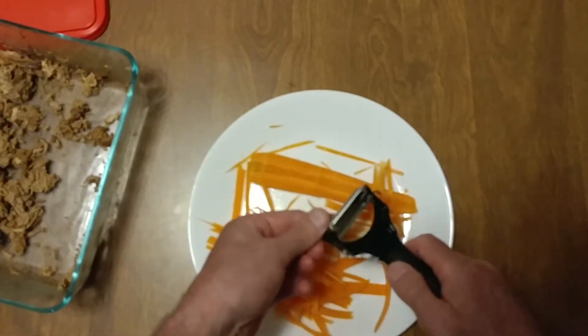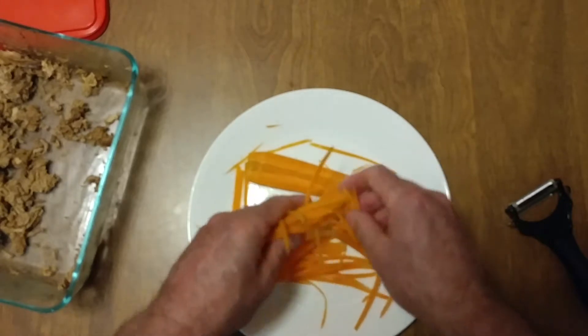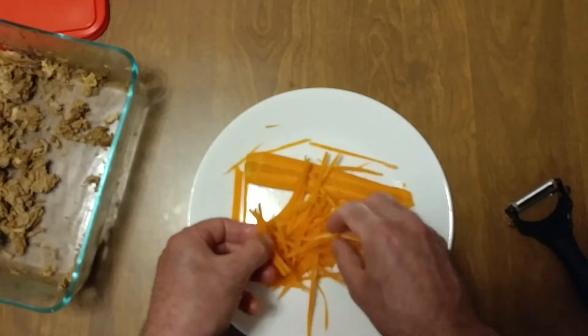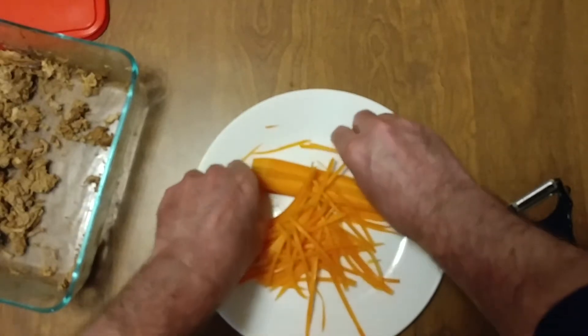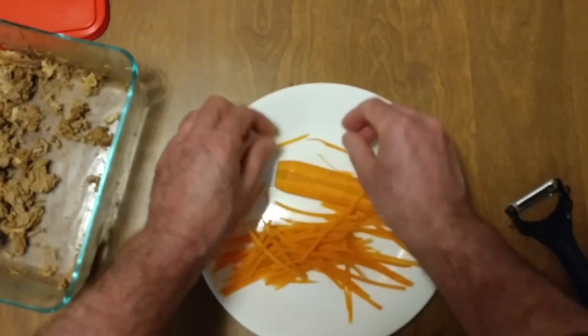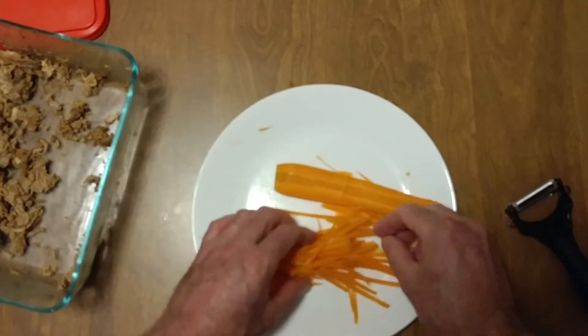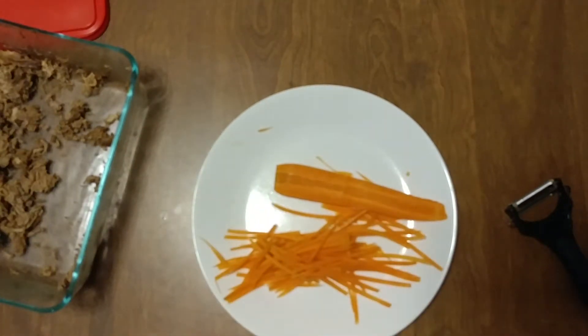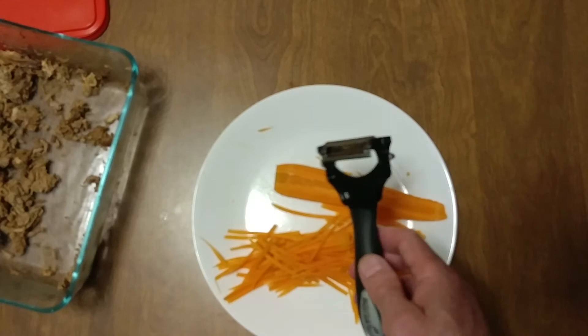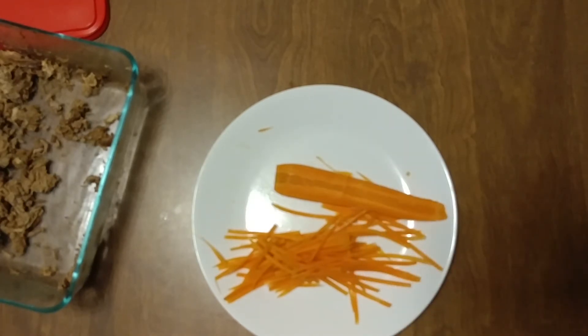Bam! It's a beautiful thing — what a cool tool. Now we're going to use those to make some burritos. Definitely, if you're a chef, you definitely got to get one of these.